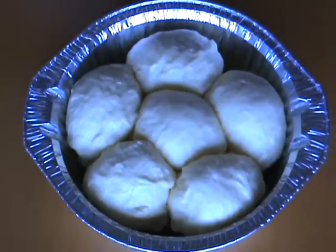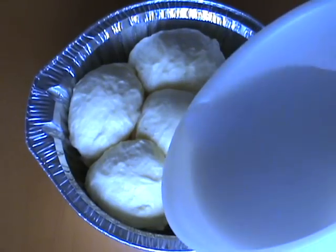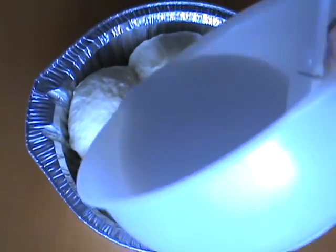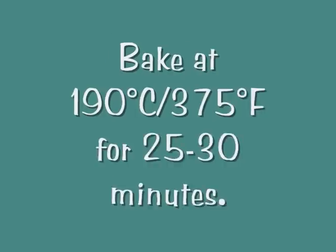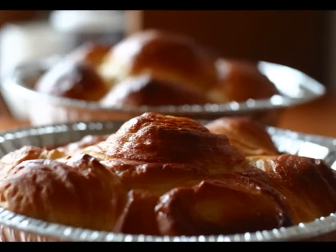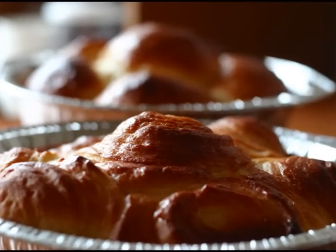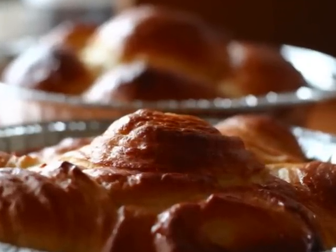Pour the sauce over the buns just before you're going to bake them. The sauce should come up to about half the height of the buns — don't put too much sauce in or you'll drown your buns. Bake the whole lot for 25 to 30 minutes or until they're golden brown, well risen, and the sauce is really thick.